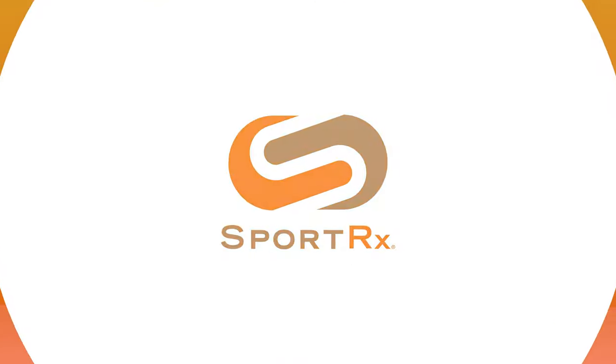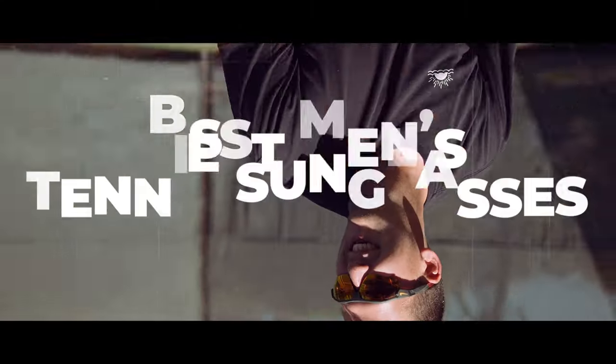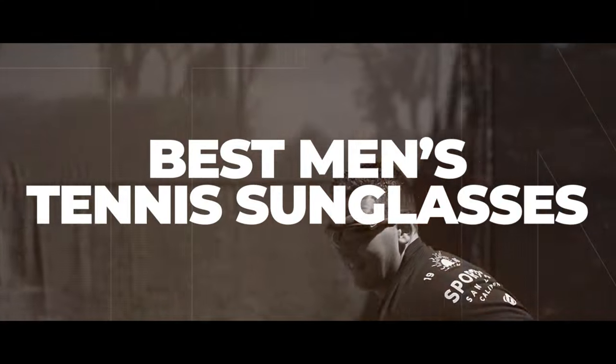If you're a man who loves tennis and you're looking for the right eyewear, stick around because I have some recommendations. Hello and welcome. I'm Eyeglass Tyler. I want to talk to you about our top picks for men's tennis sunglasses.